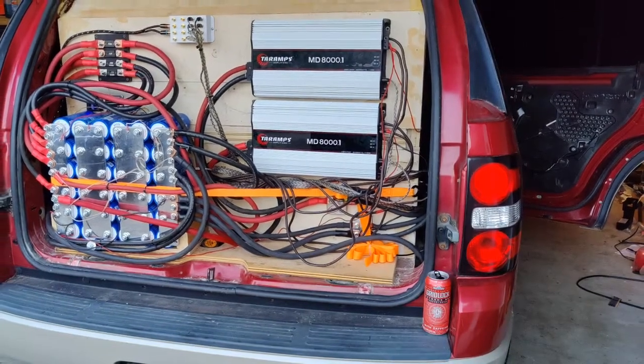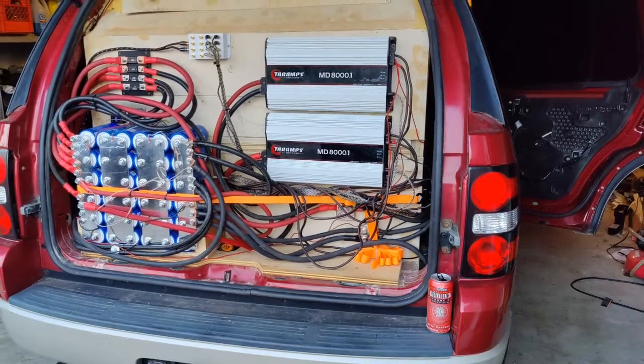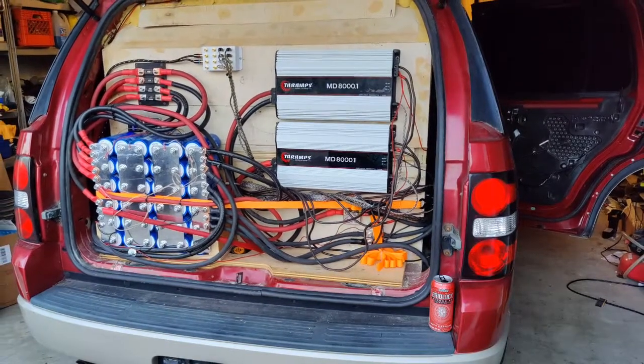These amps ran this way for a few weeks without issues. I do however have everything just about perfect on the amps. I have my preamp voltage less than 2 volts.